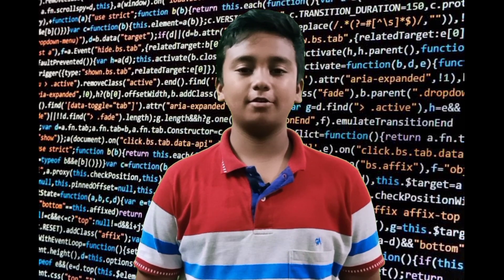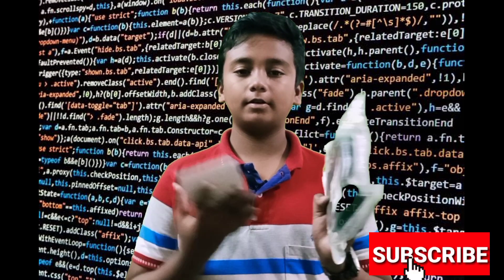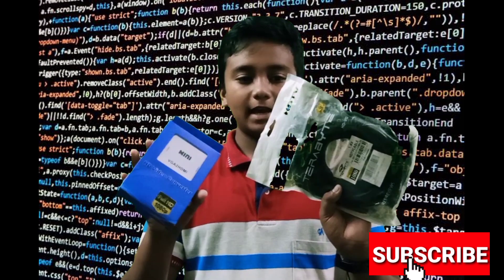Hi friends, I am speaking and liking you all about this video. So, what are we going to do now? We are going to unbox two test gadgets. What are we going to do with these gadgets?